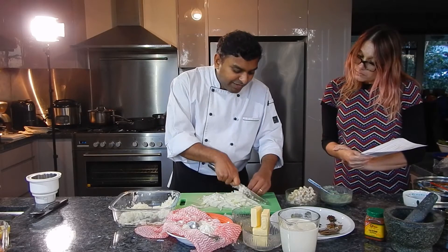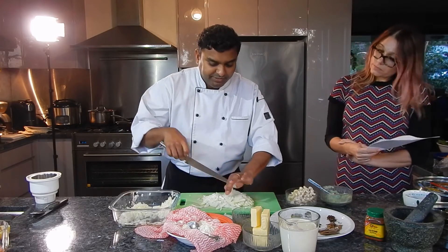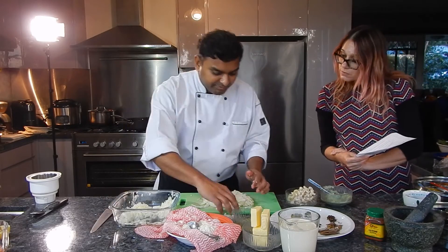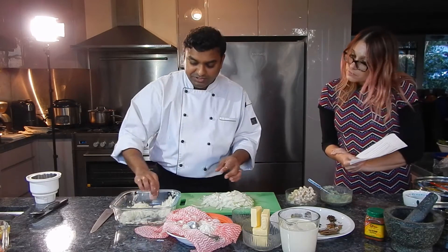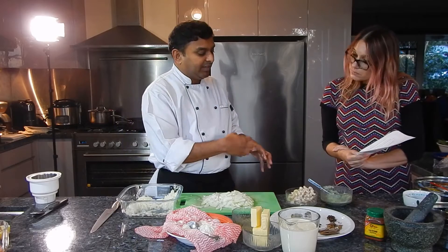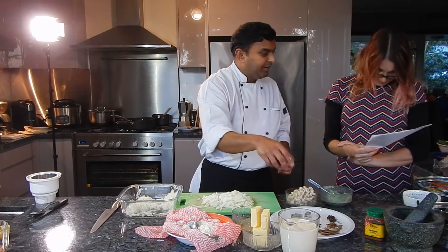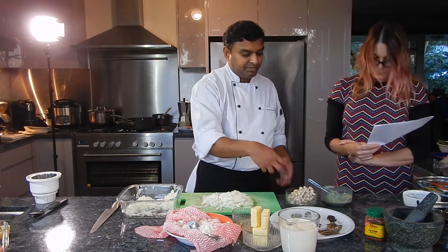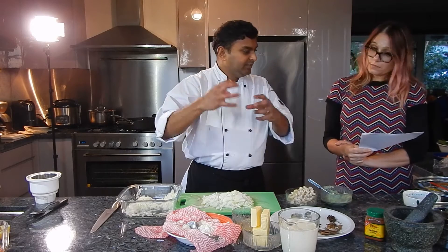It's more cardamom flavored — there's no garam masala, nothing much, but more cardamom spice on this one. About 250 grams of onion — one onion is about 200 grams, roughly. We're going to saute the onion with ginger garlic, cardamom, and bay leaf. Then we finish up with some cashew nut. Once it all comes together, we grind it, then add cream, butter, and yogurt to make it nice and enriched.